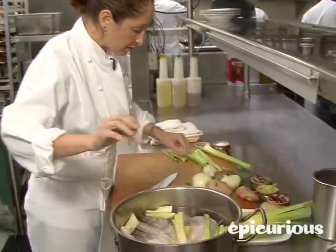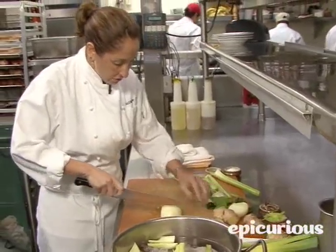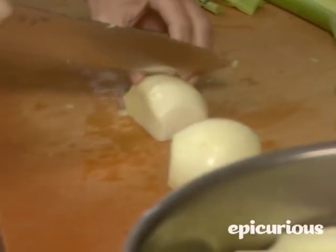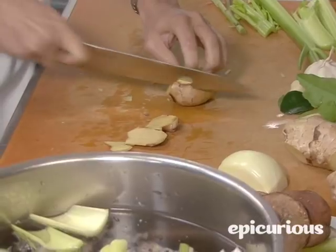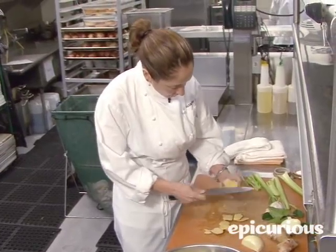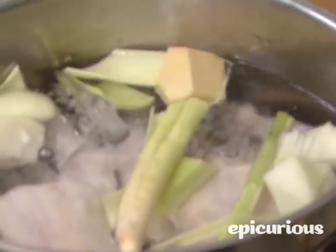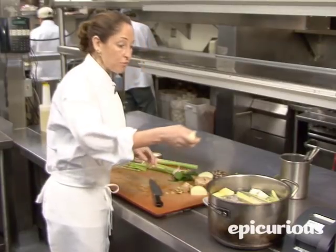Then I use a kefir lime leaf for a little bit of flavor. Of course, a little bit of onion for our stock, just coarsely chopped. We also use a little bit of ginger — it gives it a nice aroma. And a couple of whole cloves of garlic.